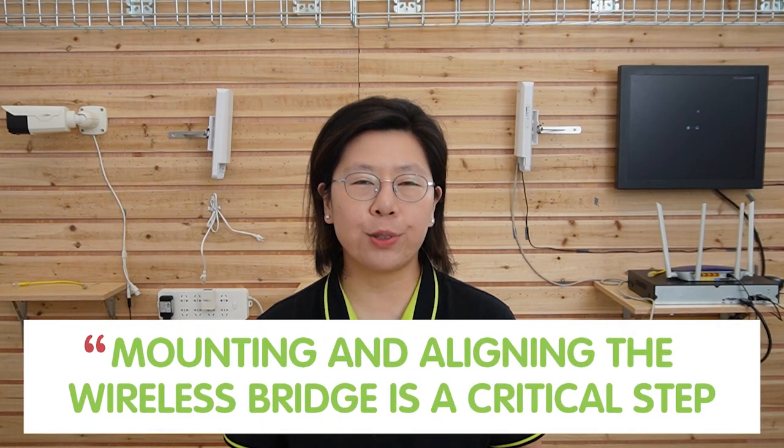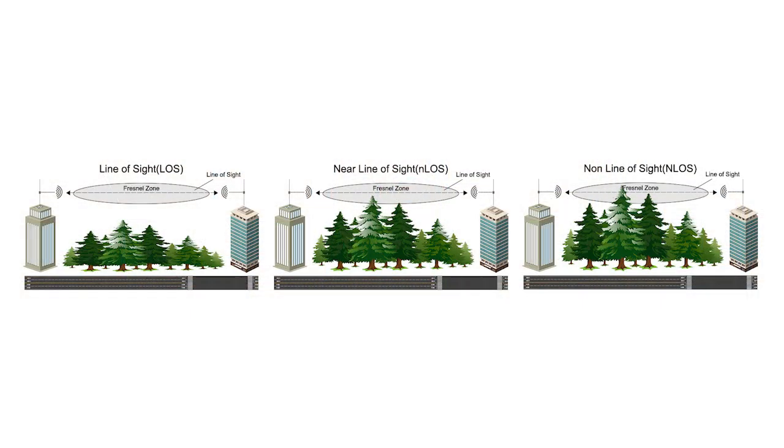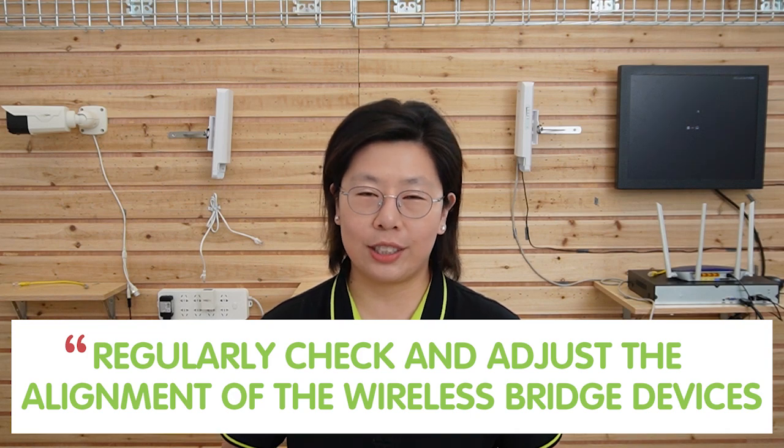Now we are in front of the demonstration board. Mounting and aligning the wireless bridge is a crucial step to ensure a successful and reliable connection for a long-range IP camera setup. Begin by securely mounting your wireless bridge devices at strategic locations with a clear line of sight between them — line of sight is crucial for optimal signal strength. Also consider potential obstacles like buildings or trees that could obstruct the signal and adjust the alignment accordingly. Regularly check and adjust the alignment, especially if there are changes in the surrounding environment.